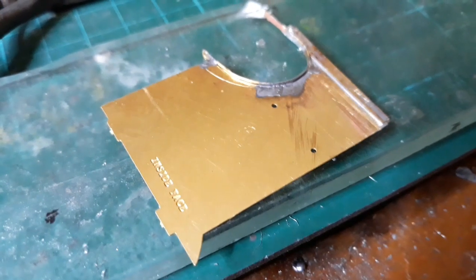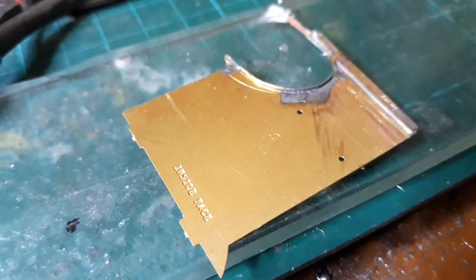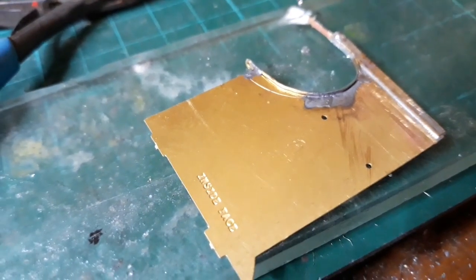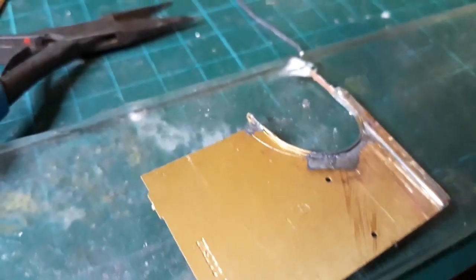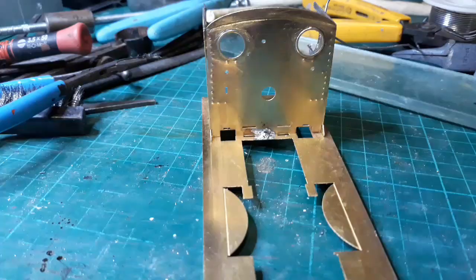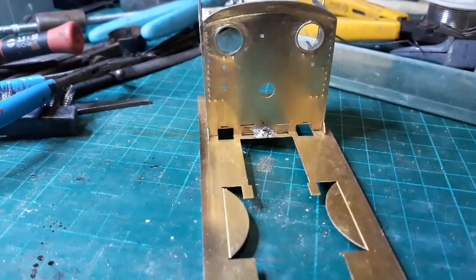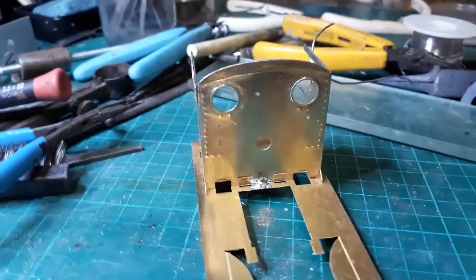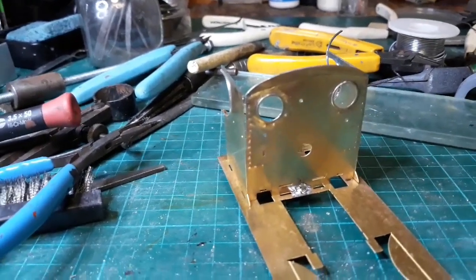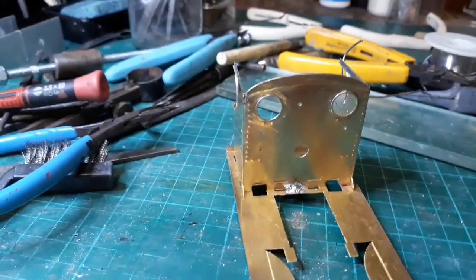Tack-soldered. What I've got to do is now flux it, put some solder in, get it all to flow, clean it up. And trim off the excess. I've now just tack-soldered the front — haven't tack-soldered the sides or anything yet. That's the next thing to do: tack it all up, make sure it's all square, then solder it up solid.